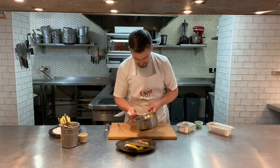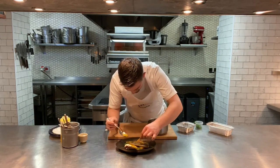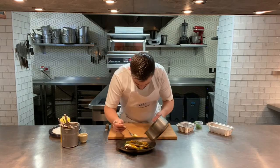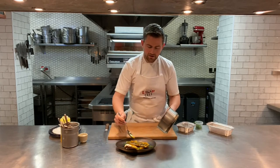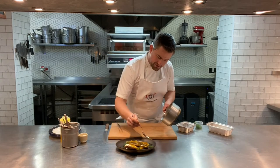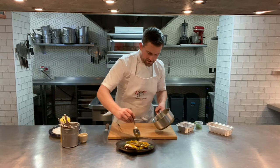Don't forget the escabeche liquor — get some of those shallots on the top, which look really lovely against that dark mackerel skin. Let the liquor run around. Even though it's winter you've got this lovely vibrant starter — full on flavour. Escabeche mackerel, pumpernickel bread and a dill crème fraîche.